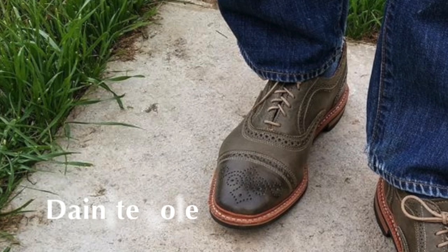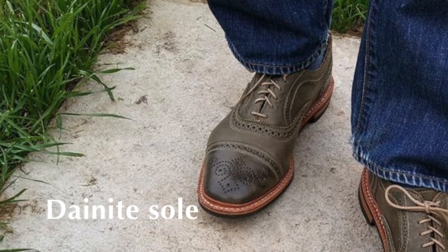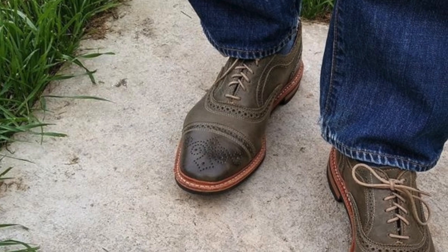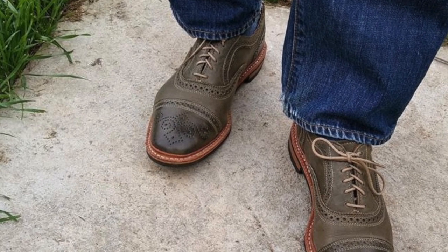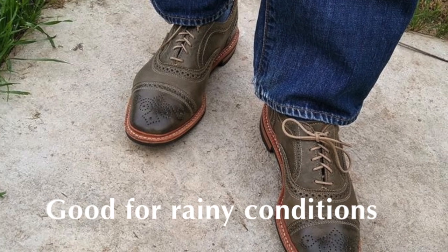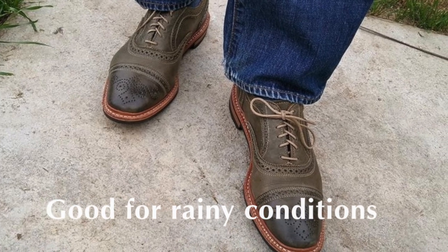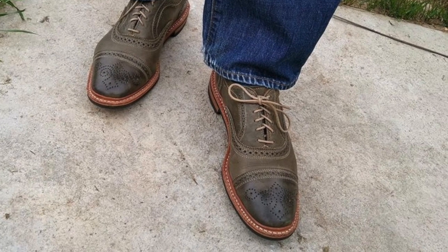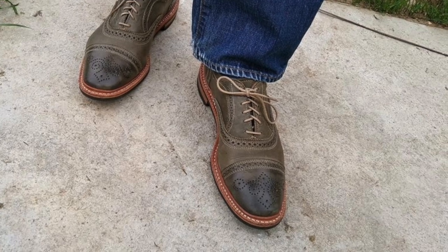The standard sole that comes with these is Dainite, which is probably my favorite rubber option. To be clear, I almost always prefer leather over rubber, and Dainite is not as comfortable as leather for me, but I still find it's probably the best option I've discovered so far when it's raining. It's just more supportive than other rubber soles that I've tried, and that's why it's so popular with a lot of shoe makers in America and England. But there are a lot of men that can't stand Dainite, and I understand — it's a compromise.